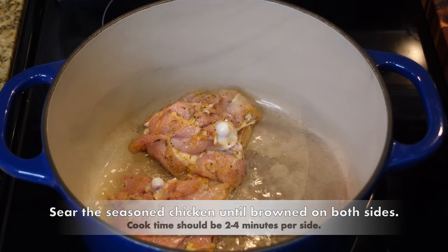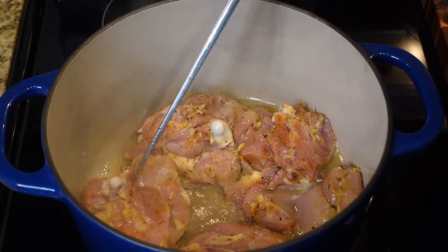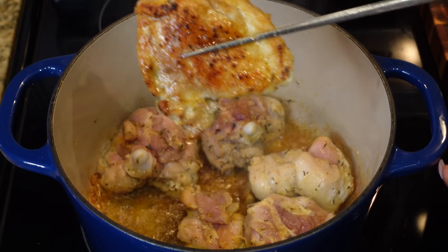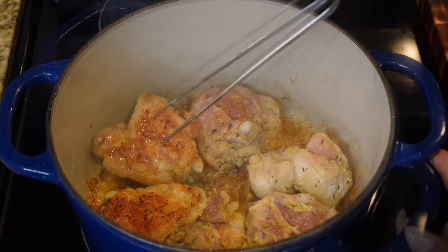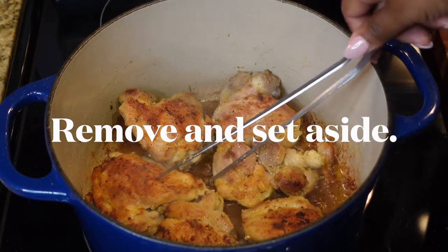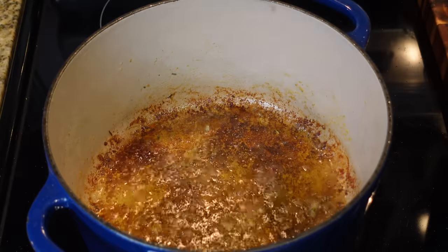We're going to add in a quarter cup of vegetable oil or canola oil and basically fry up this chicken just to give it some texture. You can use olive oil but be careful it doesn't burn — avocado oil works too. We're going to sear it just to give it some color and cook it through a little bit. We're not trying to cook the chicken all the way through; this is a stewed chicken, so we just sear it a little bit.